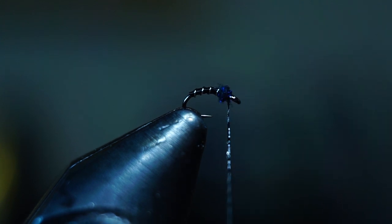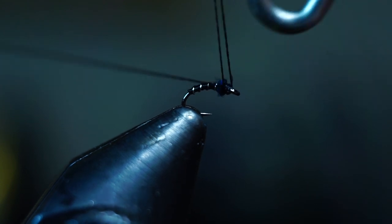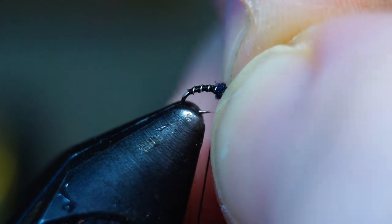Don't whip finish the cement into the fly. Instead, after painting the cement on, just wrap it onto the head and then whip finish over that — believe me, it's much easier that way. If you whip finish over the eye, just use your fingernails to pinch the whip finish and it should set back behind the eye.